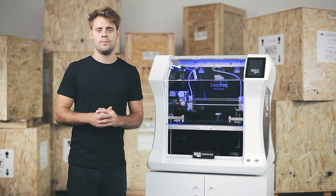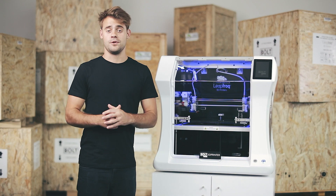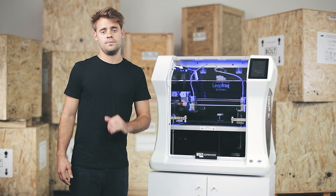Hi and welcome to this Bolt Pro video in which I will show you how you can create 3D prints with soluble support. Soluble material is useful for complex parts which need support in hard-to-reach places.